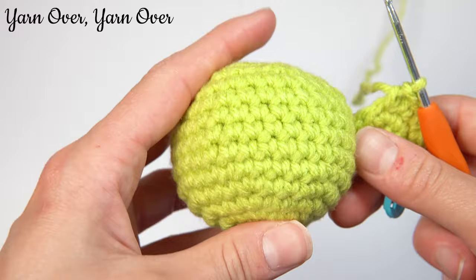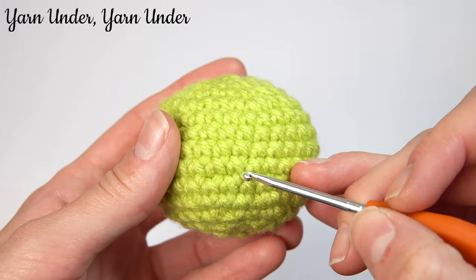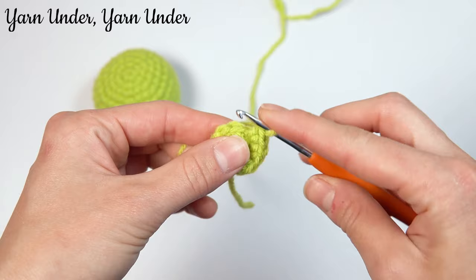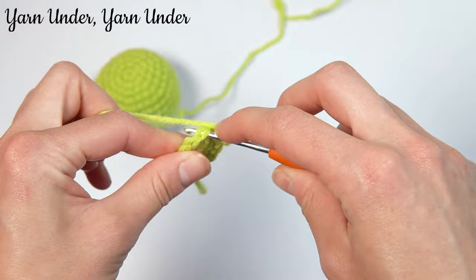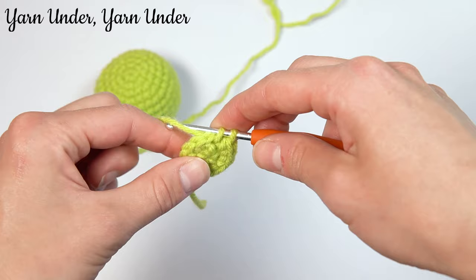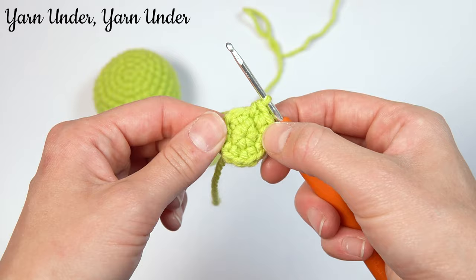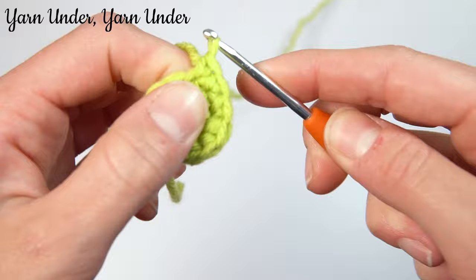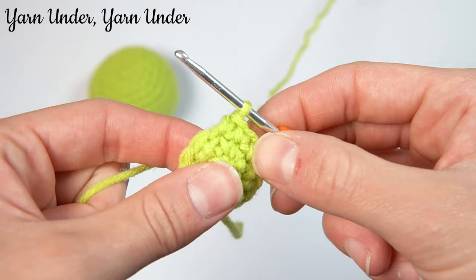The next way is yarn under, yarn under. You can see those little X's right there — it creates kind of a boxy stitch. Into the stitch, instead of going yarn over the hook, you're going to pick up just that yarn and pull it up through so you have two loops on your hook. Then yarn under instead of yarning over — in, yarn under, pull up a loop, yarn under, and pull under both. So it makes a really tight stitch, and it starts to look like that when you've had more stitches in.